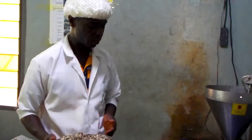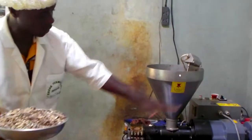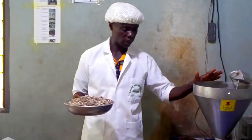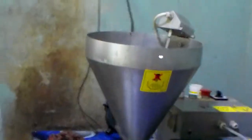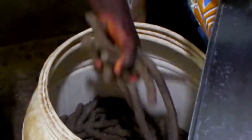So what we do is we put the moringa seeds inside this machine that you see. During the processing, the oil will pass through here. And then after that, the waste product will also pass through here. So you get the oil and at the same time you get the waste product.